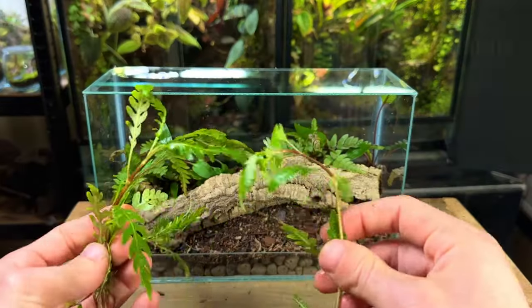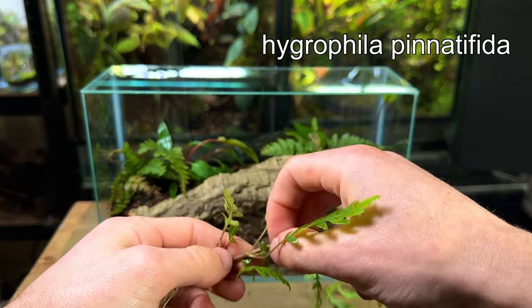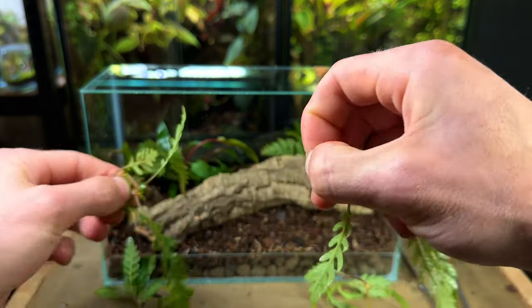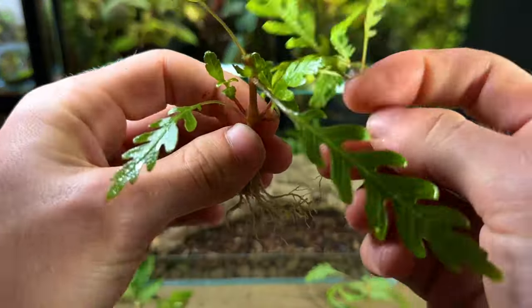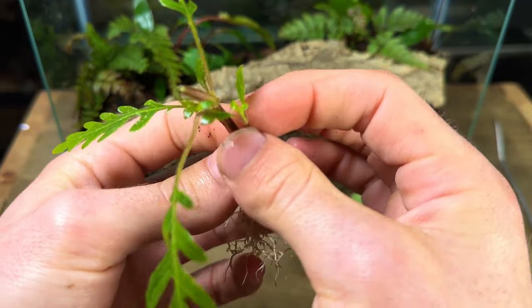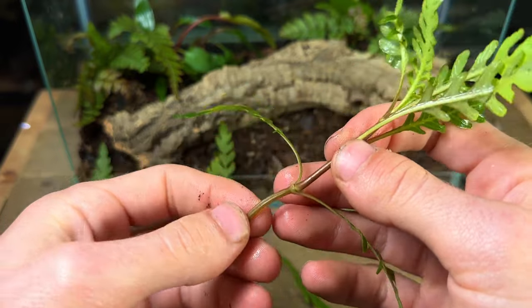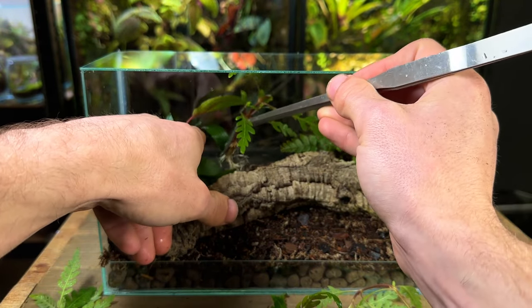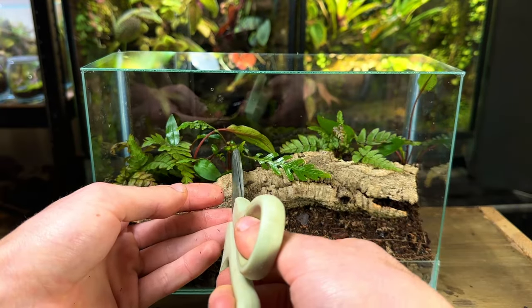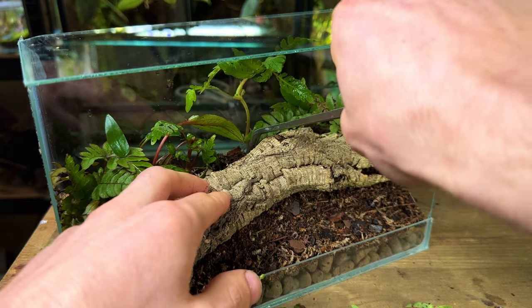Next I planted some Hygrophila — I really like the shape of this plant's leaves and think it's a great addition. Here's a quick tip: simply take the stem and cut it in half. The bottom half has small growth points that will grow quickly, and the top cutting will send out new roots from the node in as little as a week, giving you two independent plants from a single stem. I used scissors to cut off any damaged leaves and then filled the background up with more Hygrophila.